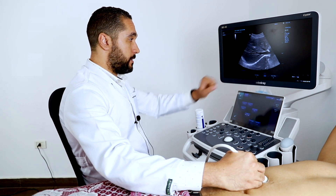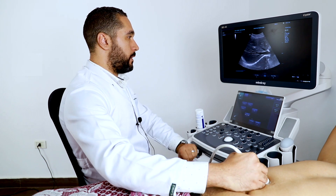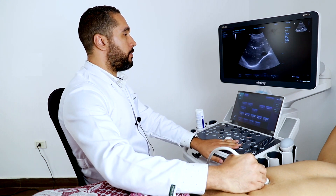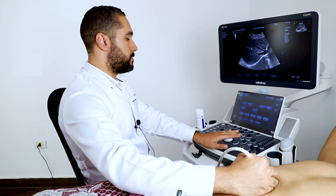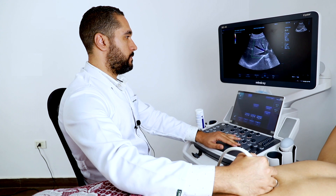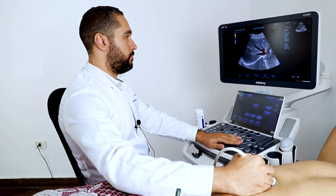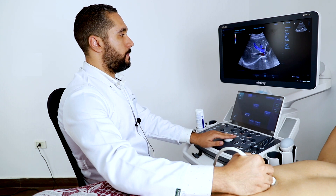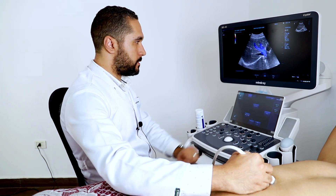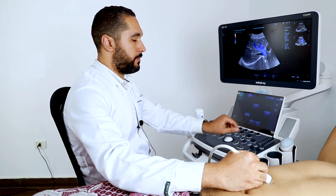This is the liver and this is the hepatic vein. We can see the liver and the hepatic vein right here. I'm going to show you the color Doppler of the hepatic veins. We have a great fill of the color Doppler in the hepatic veins.